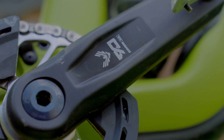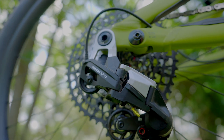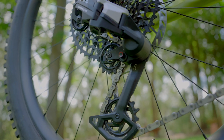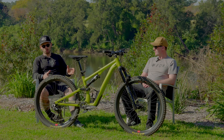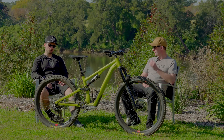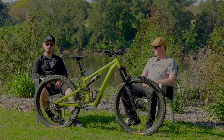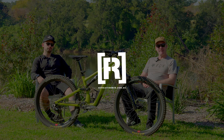Outside of that minor cable stretch, setup is so much easier than a generic groupset because there are no high and low limit screws and no B-tension screw — that setup is the same as the AXS Transmission. You just pop it into the allocated spot for your frame, set your chain length, bolt it up, and away you go. That's our wrap-up review of the mechanical Eagle 90 Transmission groupset.